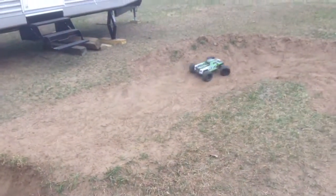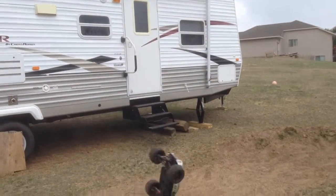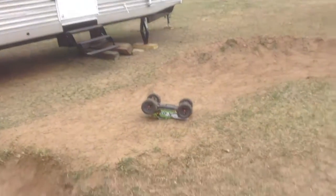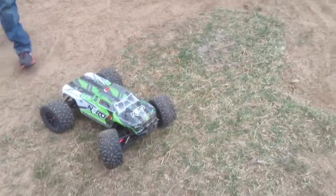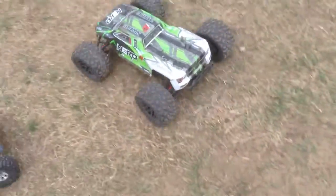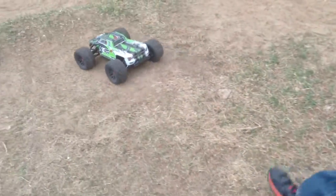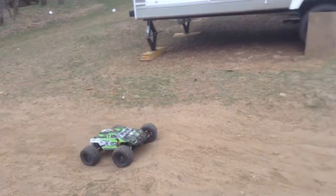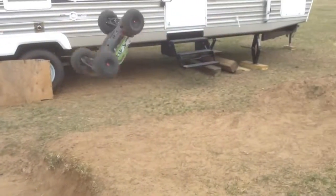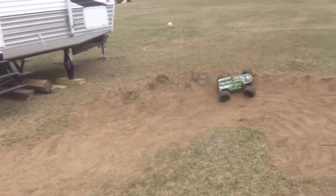Do that one more time — I didn't get it in the camera, I don't think. I'm going to aim the camera higher so I can get the whole thing. And it nosedives. It's raining out, so I'm not really focused on the camera right now. That was a perfect backflip!